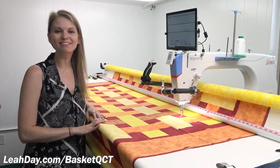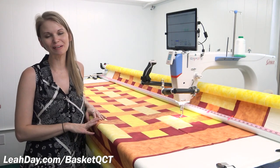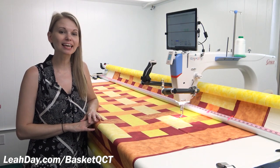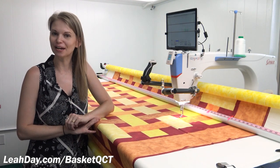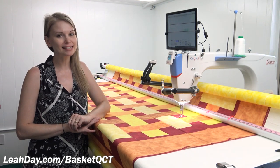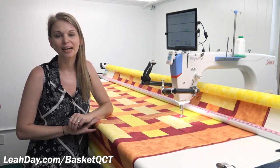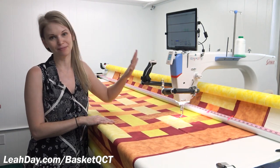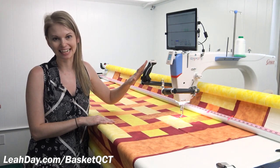Hello my quilting friends! My name is Leah Day and welcome to Grace Company's Fantastic Fall Festival. I'm kicking off with a three-video series called Basket Weave with QCT. We're going to quilt this basket weave quilt panel mostly with QCT 5 Beginnings.